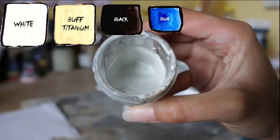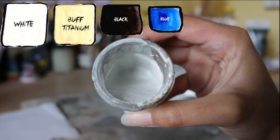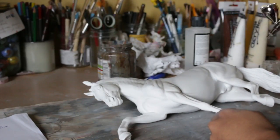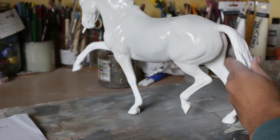So the first layer was a grey base coat and I used a mix of white, buff titanium, black, and a hint of blue to make this. The reason I used buff titanium and the blue is to soften up the grey a little bit. You don't really want to start with a really metallic harsh grey, which is why I wouldn't really recommend using grey primer either.